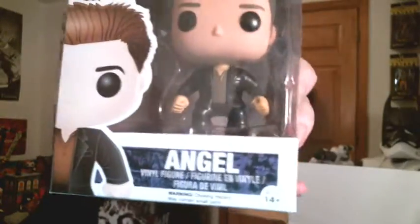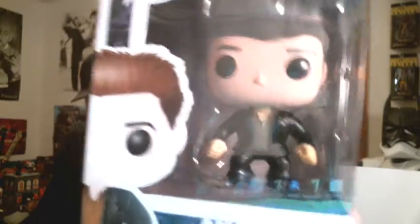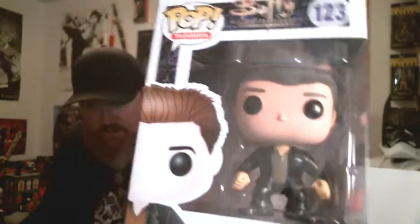Lastly of our Funko Pop figures we've got Angel from Buffy the Vampire Slayer. I was never a big fan of the Buffy TV show — loved the movie, couldn't get into the show. They offered this one off of Horror Block a couple months ago; you either got Angel or Willow, and I got Willow, so at least this time it wasn't a double. Still, if you're out there and you love Buffy the Vampire Slayer and you'd be interested in this figure, hit me up in the comments — I'll make you a good deal.